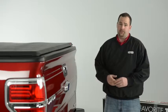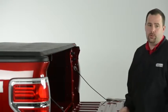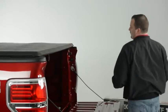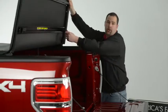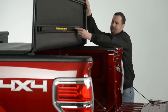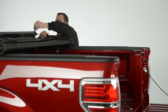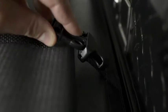The Trifecta is very easy to use. To fold it towards the cab, simply release the speed clamp at the tail end of the cover. You'll notice that the speed clamps conveniently tuck into the Trifecta's bow. Once you've folded it towards the cab, secure both straps into their buckles and you can travel with the cover in this position.